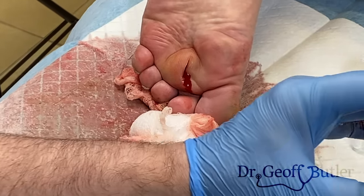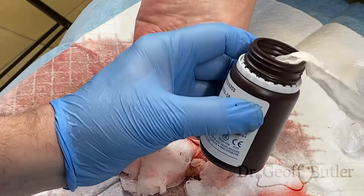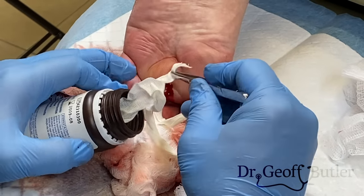Maybe this one is a little bit bigger but can fit. Good, but not ideal. Let me check — I just want to see how we tolerate it, because that's the problem when we're shoving it in.